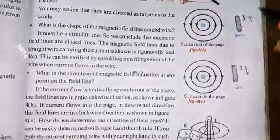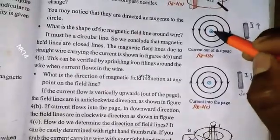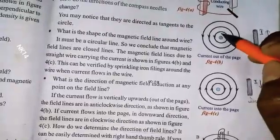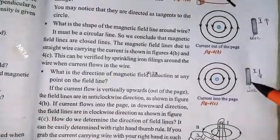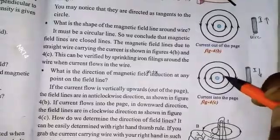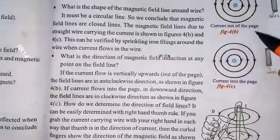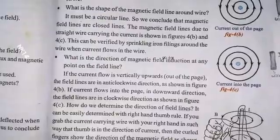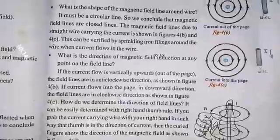To summarize the two important points: if the current-carrying wire carries current in the upward direction, the magnetic field is in the anticlockwise direction. If the wire carries current in the downward direction, the magnetic field is in the clockwise direction. I will upload more videos about the magnetic field in a current-carrying conductor — check the next videos.